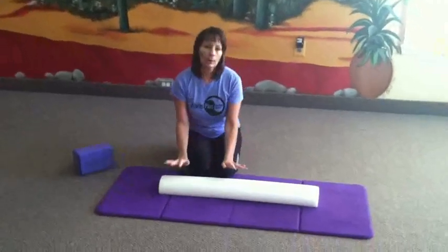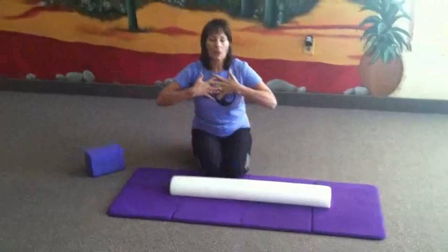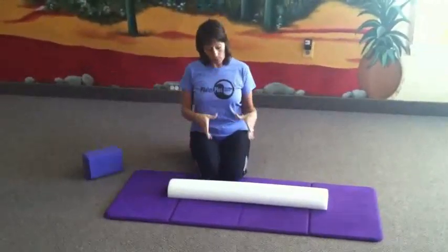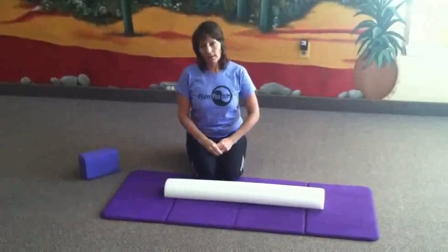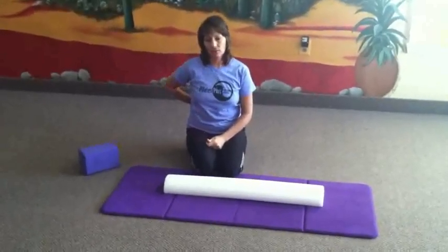Welcome back. Today we're going to be working with the foam roller primarily for the purpose of opening, lengthening, and stretching the shoulders and the chest, but we'll do a little bit of core work on here as well and then a little bit of a lumbar extension exercise.